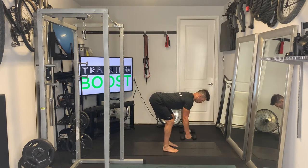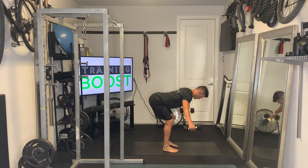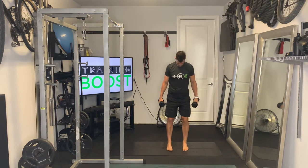First is the rear delts. We're going to have a nice flat back, parallel to the ground. Head and neck are neutral. Arms start by hanging down from the shoulders, and we're just going to bring them straight up to the sides until they are parallel to the ground.